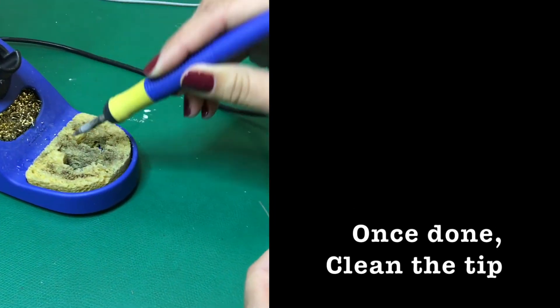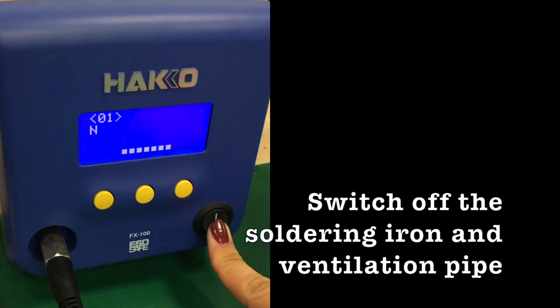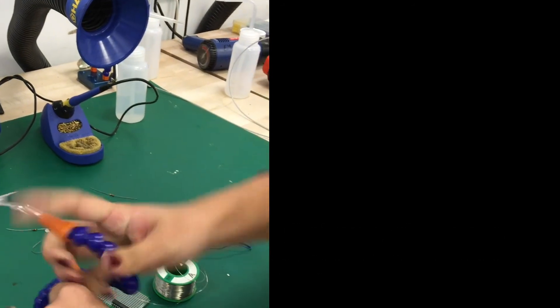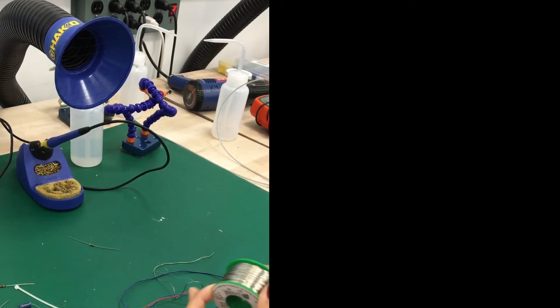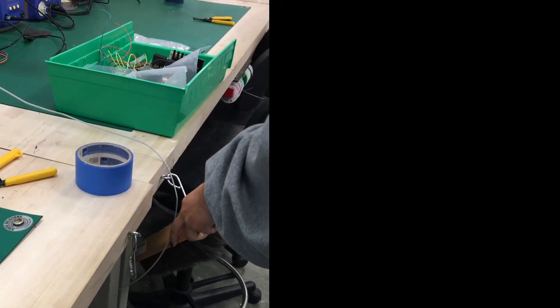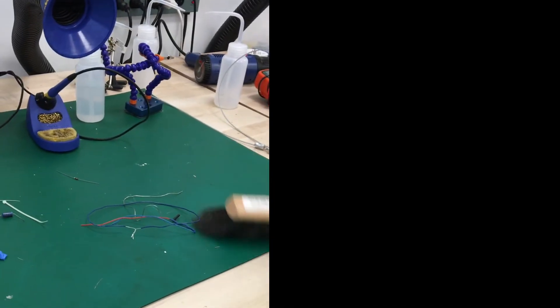Once you are done, clean the tip properly. Always remember to switch off the soldering iron and the ventilation pipe. Be a considerate user. Return everything to its original place so that the next user will be able to find everything they need easily. Always remember to clean up after yourself. Sweep and throw all the unwanted parts away, and make sure that the soldering station is clean.